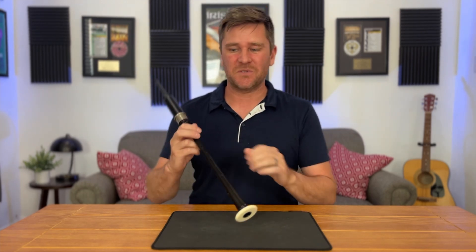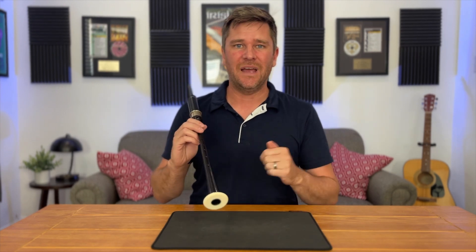In today's video, we're gonna learn all about high A grace notes, sometimes referred to as thumb grace notes, and for good reason — you're using your thumb to play them. For instance, on a high G, it would sound like this.